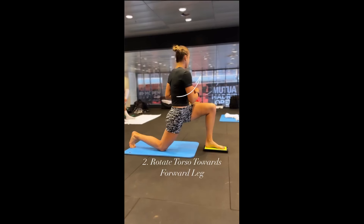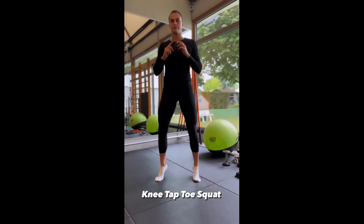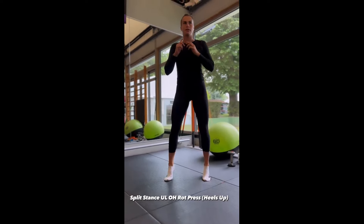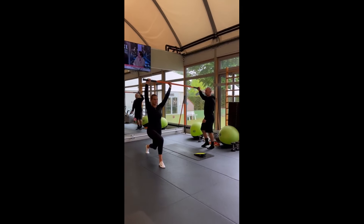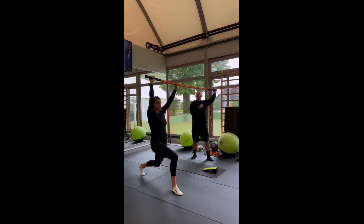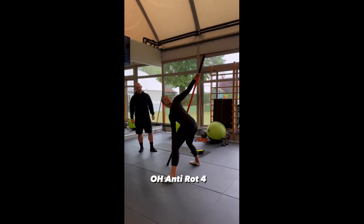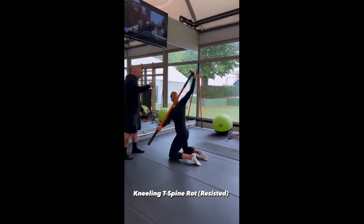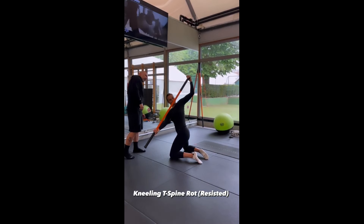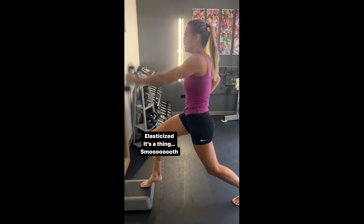Perhaps the most crucial aspect of rotational exercises is their ability to train your body to move as a cohesive unit. Tennis isn't just about swinging your racket — it's about seamlessly transferring energy from your feet to your fingertips with every shot. That's where exercises like medicine ball throws and cable chops come into play. By incorporating dynamic movements that mimic the actions you'll perform on the court, you're training your body to fire on all cylinders. Sabalenka not only enhances her mechanical efficiency, but also reduces the risk of injury.